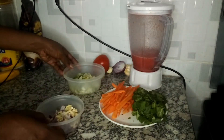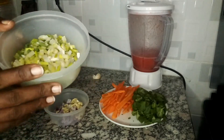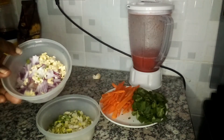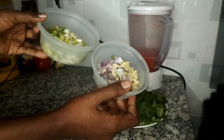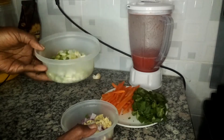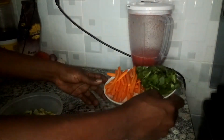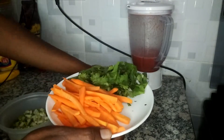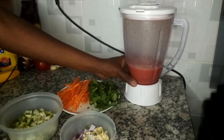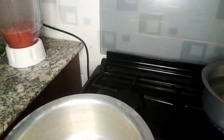Okay guys, here are my ingredients. I have spring onions and red onions — in my red onions I have two cloves of garlic. I like using two different types of onions because it really brings out the flavor. I normally use peas or French beans and carrots, but today I only have carrots. I also have some coriander for garnishing, and I've blended my tomatoes.